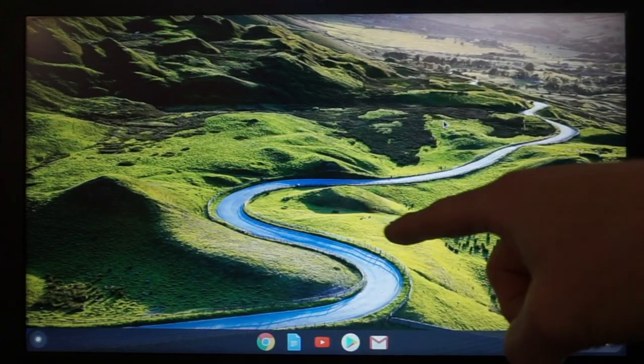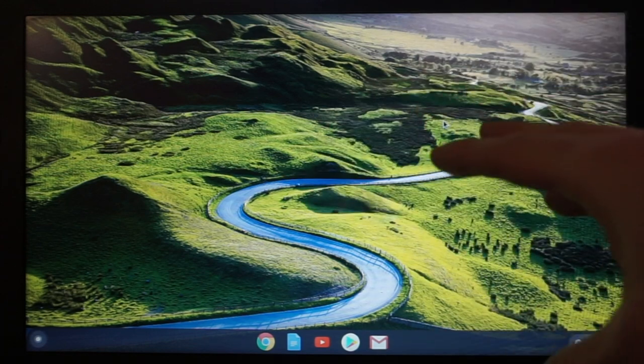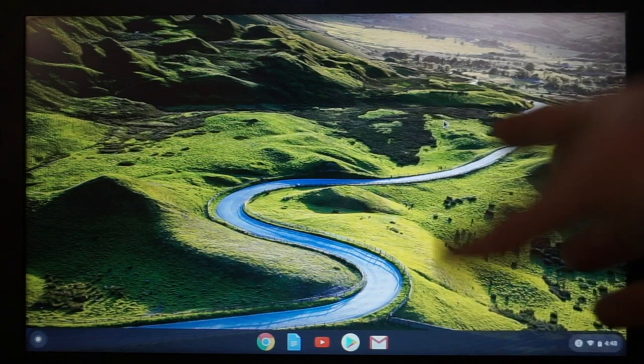All right, we are here on the Chromebook — actually recording the Chromebook with the camera. Bear with me. There is not really any good free screen recording apps I've found for the Chromebook, so we're going old school.